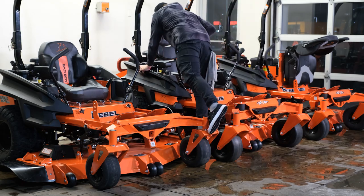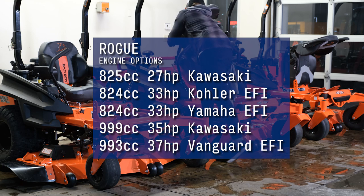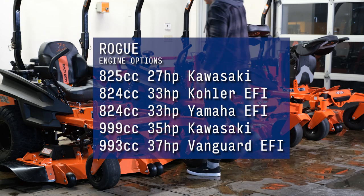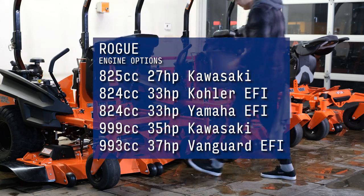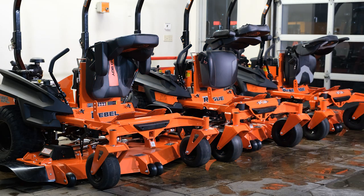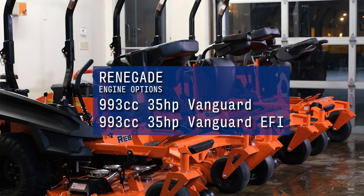On the Rogue, you'll be able to choose from a 825cc 27-horsepower Kawasaki. You can also choose from two 824cc 33-horsepower Kohler and Yamaha EFI engines, then a 35-horsepower Kawasaki option and a 37-horsepower Vanguard EFI option as well. On the Renegade, you will be able to choose from a 993cc 35-horsepower Vanguard, and another 35-horsepower Vanguard with EFI.